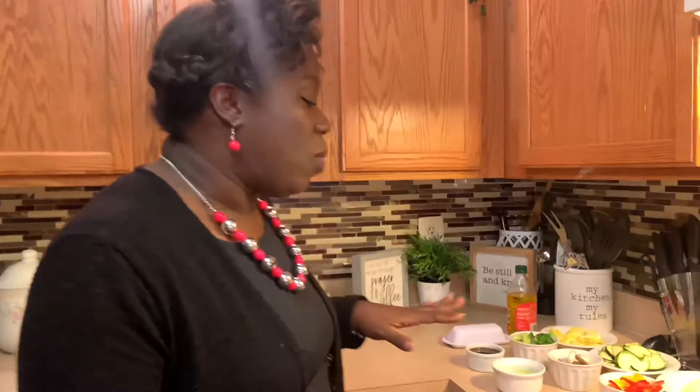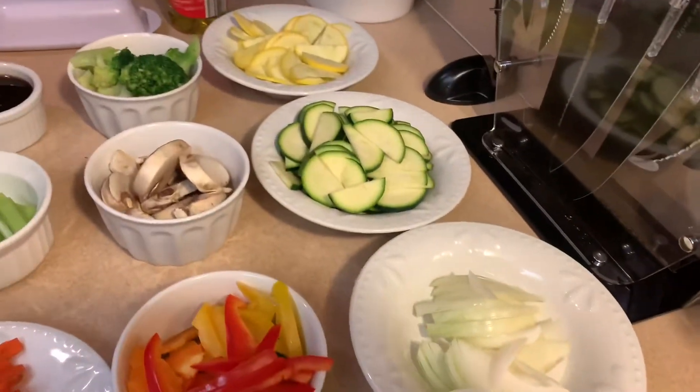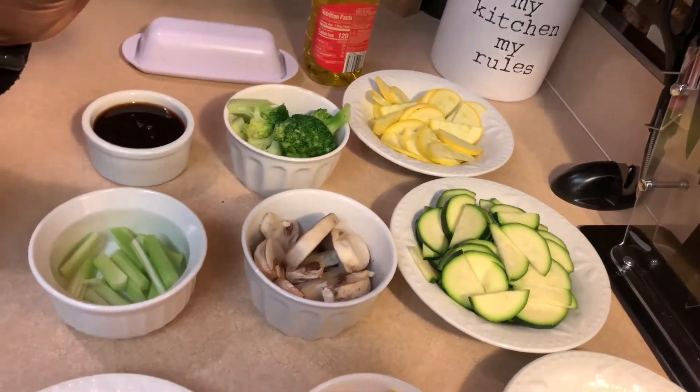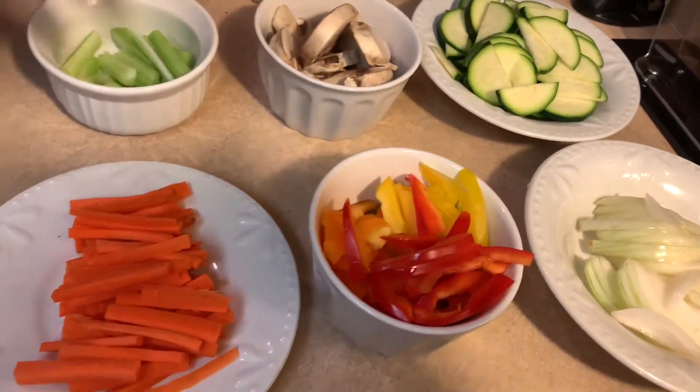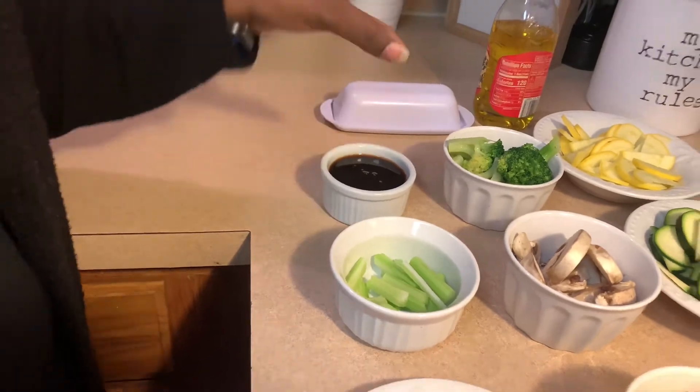We're going to start off with our veggie stir-fry. I went ahead and pre-cut some vegetables — you want to use fresh vegetables. I have sliced onions, squash and zucchini, broccoli, mushrooms, green, yellow, orange and red peppers, some carrots, celery, and a little sauce to spice it up at the end. I already have some white rice, but you can use brown rice if you're more health conscious. You can also add pasta, shrimp, or chicken — but today I'm cooking for those who don't eat meat. I have some olive oil and I've already preheated my pan.